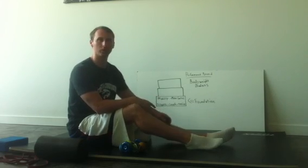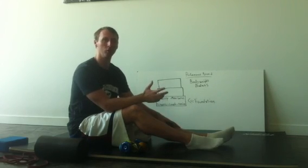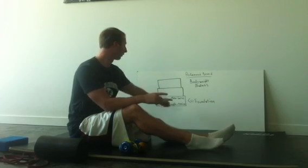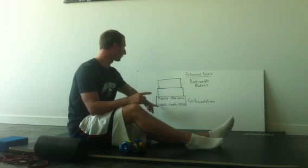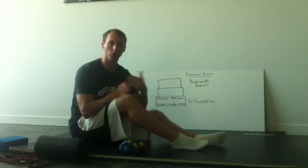The first thing we're going to work through is some trigger points. If you've done the active straight leg raise and you have a one, you're going to go into more static stretching and trigger point work. If you have a two or up — obviously a three is fine — you're going to work on motor control and go right to this. If you have a one, we're going to work on some trigger points, some length, and some tension. So the first thing we're going to do is trigger points, working our way up.